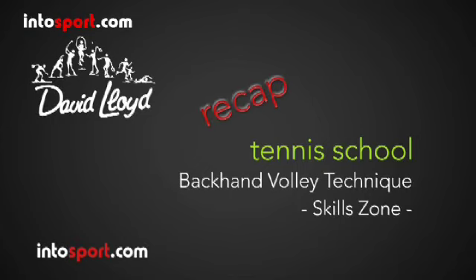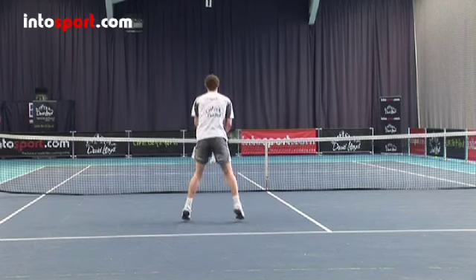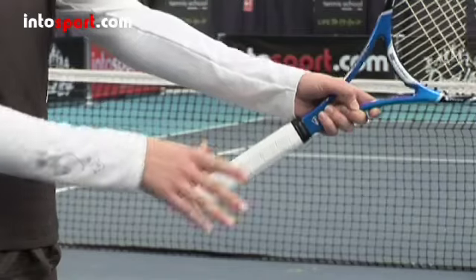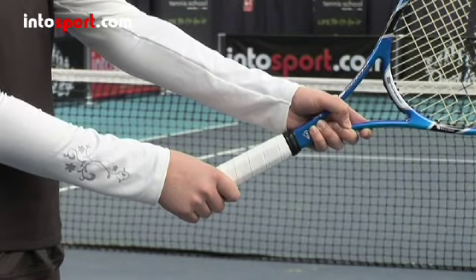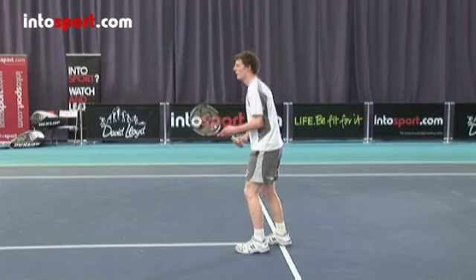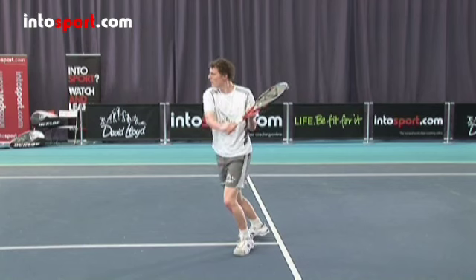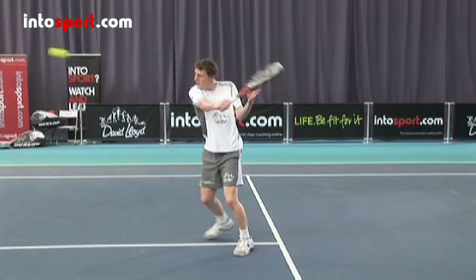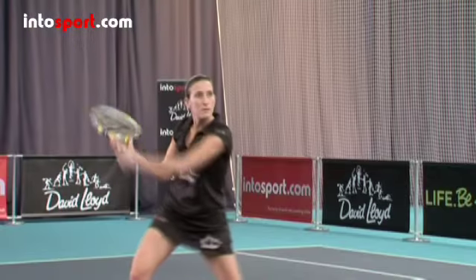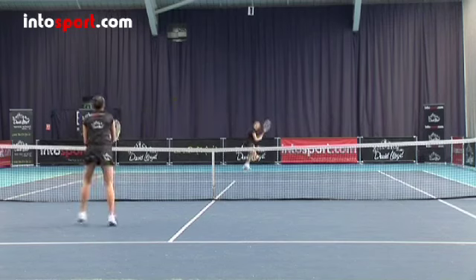So that's the backhand volley. Let's recap. The backhand volley is hit close to the net and before the ball bounces. Hold the racket with a continental grip, even if you normally play backhand ground strokes with two hands. As you prepare for the shot, take the racket back to shoulder height with both hands, and as you start the forward action, take your free hand off the racket. Remember that the volley action is short with very little backswing and a very short follow through, and punch through the ball with your racket.